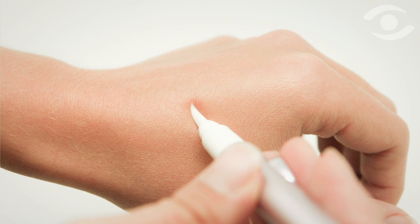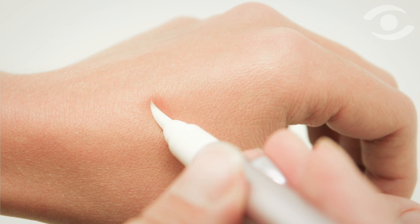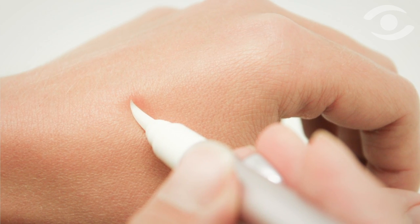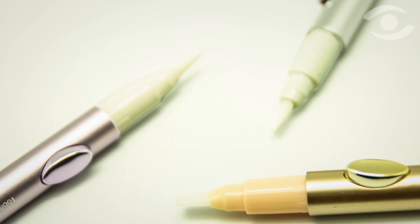The Click Pen provides a simple way to dispense a cosmetic or pharma product directly into an applicator tip with the push of a button. The consumer simply needs to click and apply directly to the area required.